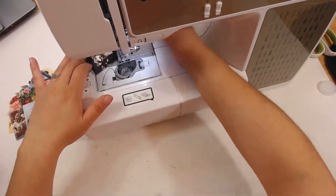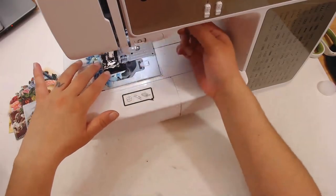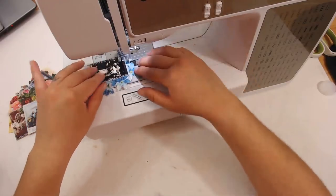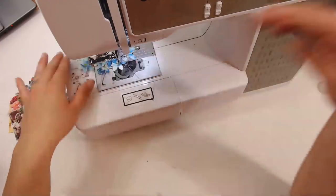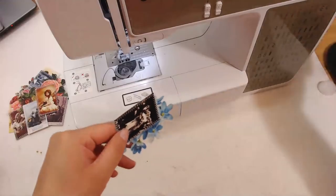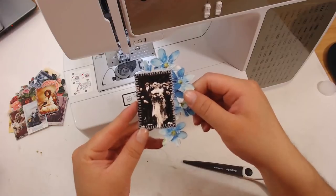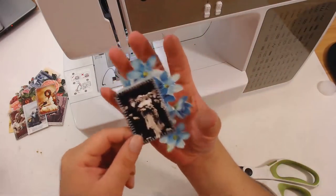You could of course just glue these — you don't have to sew them — but it does take it to the next level. It does. It's kind of a big flower but it'll go with it, I think.